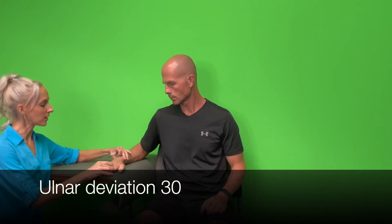Now looking at ulnar and radial deviation. I'm going to line up my axis with the capitate, the center of the forearm, and the third metacarpal — positioning so the arm is directly under the side of the body. For ulnar deviation, we're going to move the hand this way as much as we can. I have 45 degrees active and 50 degrees passive.